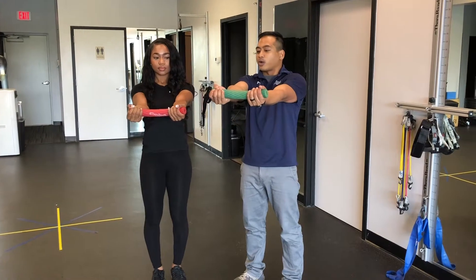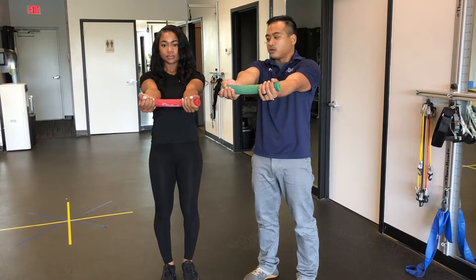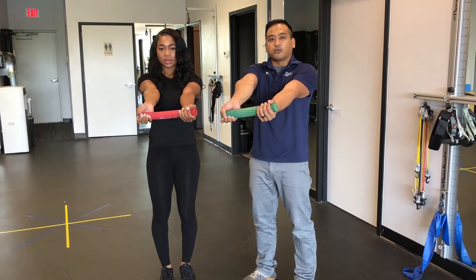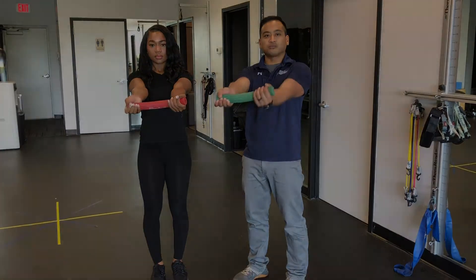So with your right hand, what I want you to do is slowly unravel that over eight seconds. Eight, seven, six, five, four, three, two, one. With this exercise, it's really important that we don't get into our shoulders too much, so keep those shoulders down and away from your ears.